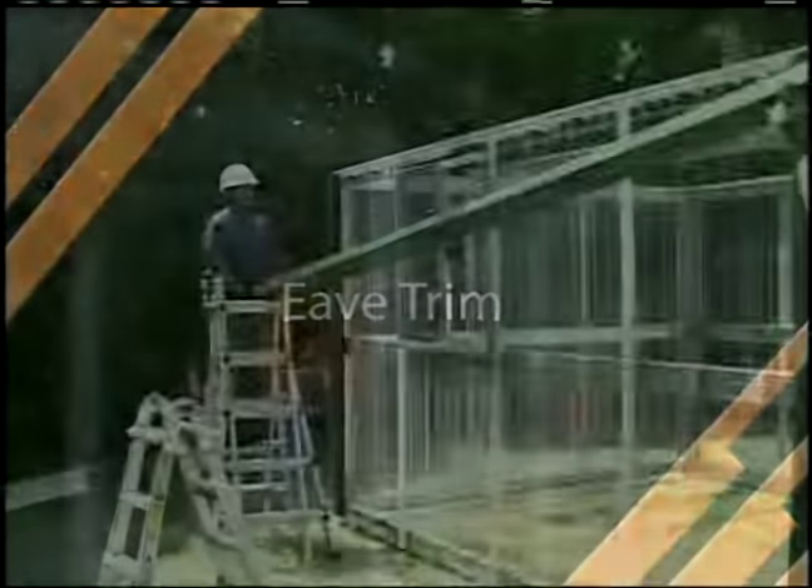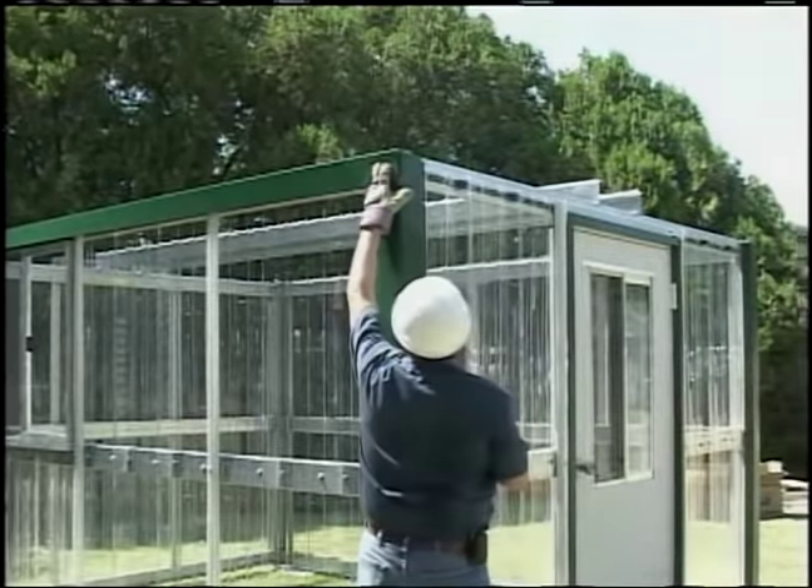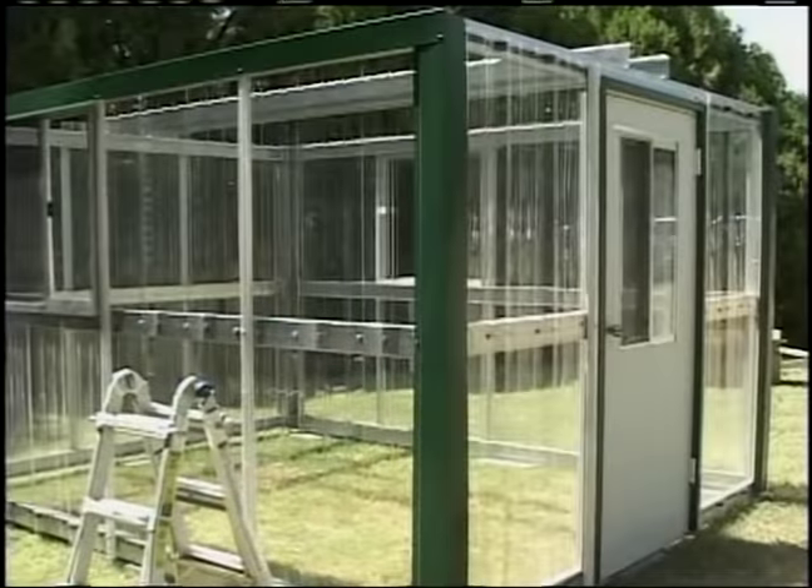Eave trim. Before the roof sheets are started, the eave trim needs to be installed over the top of the eave channel and wall panels as shown in the erection drawings.